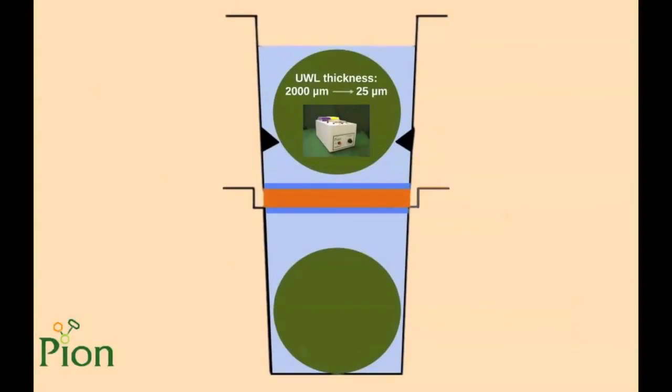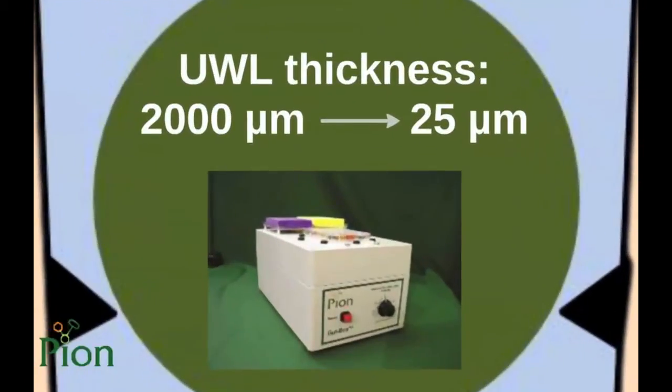To diminish this effect, we can apply individual well stirring on both sides of every single membrane. Orbital plate shakers are not suitable for this purpose, as their mixing effect is zero in the bottom compartment of the sandwich. Using our stirring unit, it is possible to flip small stirring disks vertically in every single well, providing very effective stirring that can decrease the thickness of the unstirred water layer to as low as 25 micrometers.